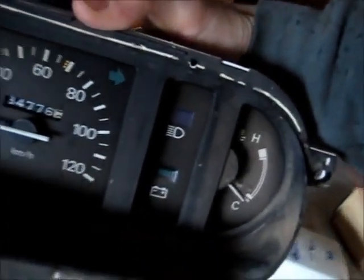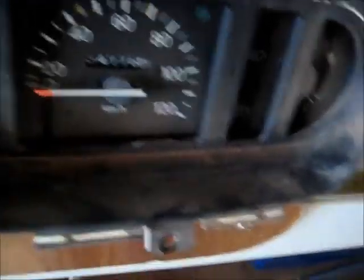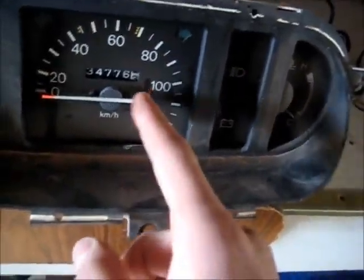G'day viewers. I'm going to do an autopsy on one of these — a non-destructive one — because some people have asked how these older mechanical speedometers work.